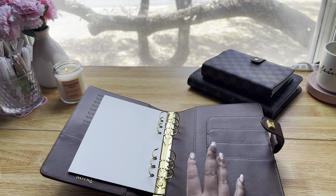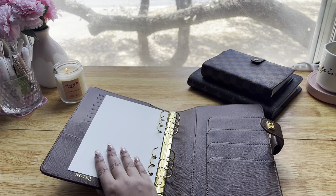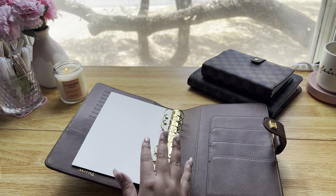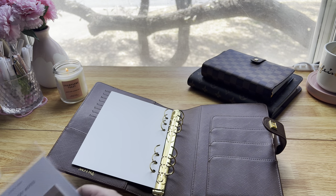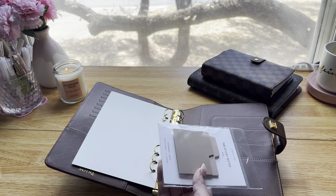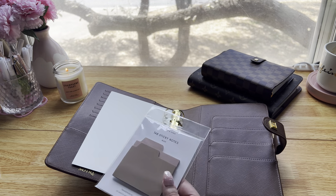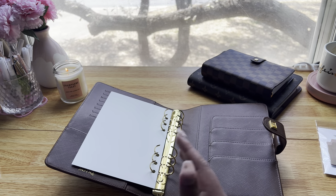I did not get any dividers for this planner just because I didn't really know what I wanted or how I wanted to set it up. I did get these tab sticky notes, which are really good for acting as dividers, so I might use these to distinguish section by section.